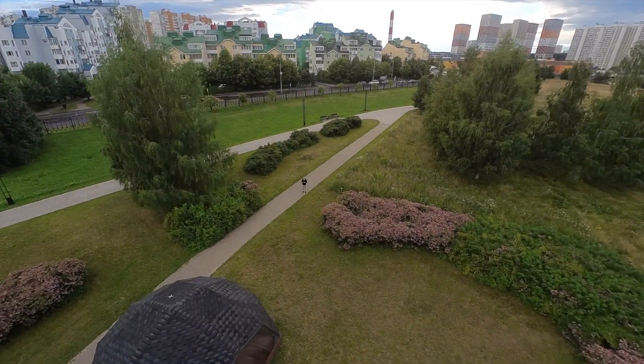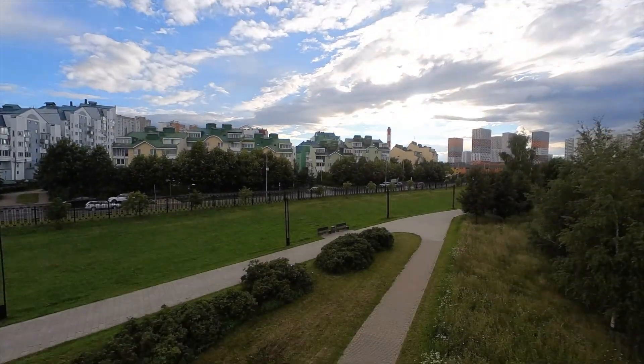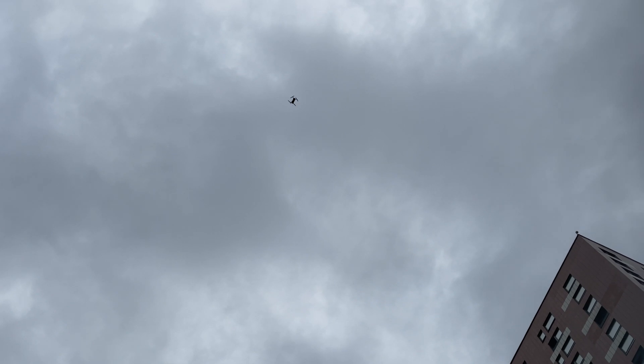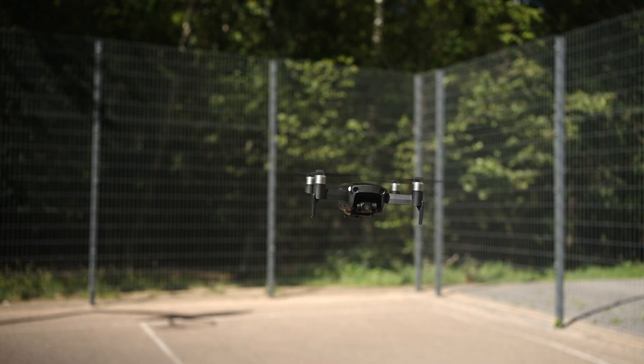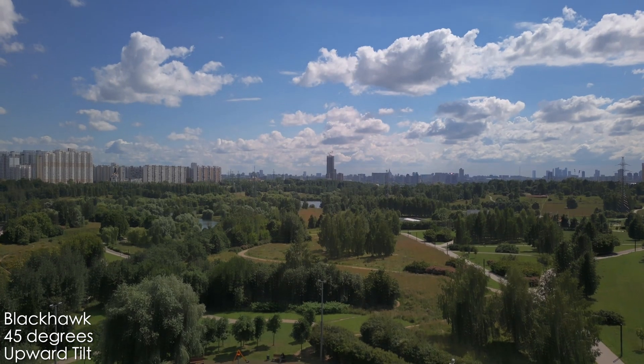The propellers are also very loud. You can hear them at 40 meters above, and all in all you can still hear this drone at 150 meters. That's a lot — it's a very noisy drone.